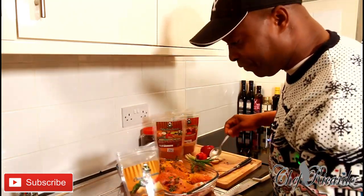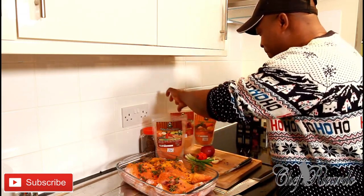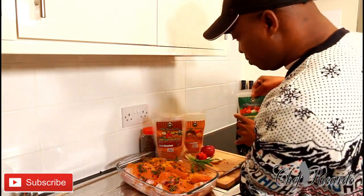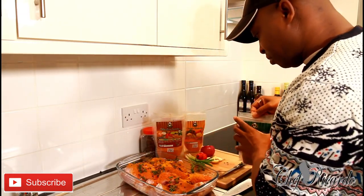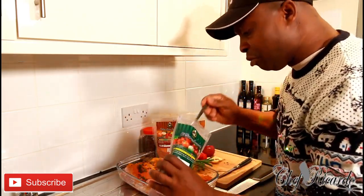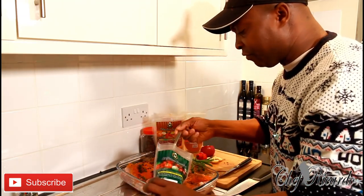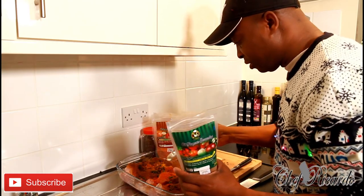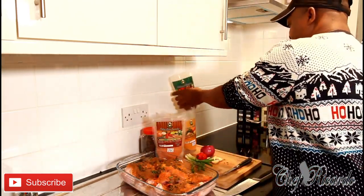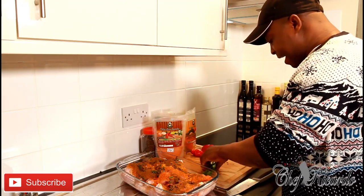I'm also putting on some chicken spice — lots of flavor, all natural, really amazing. Then I'll put on some Jamaican valley all-purpose seasoning, just a large tablespoon. I might put a little bit more of the Jamaican valley all-purpose seasoning — that's going to bring in a lovely flavor.